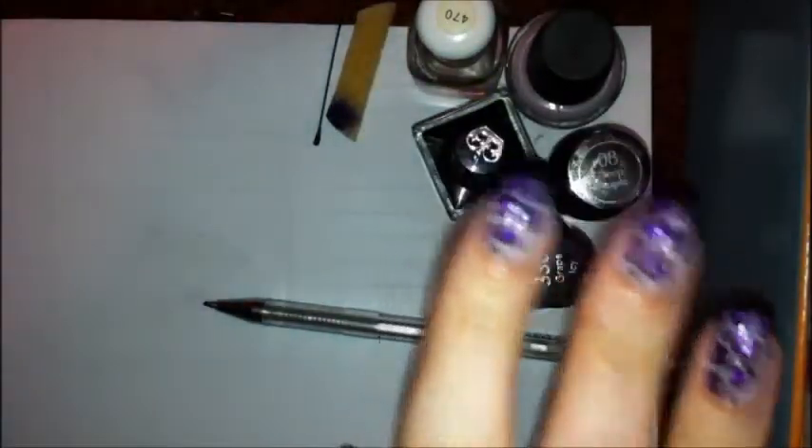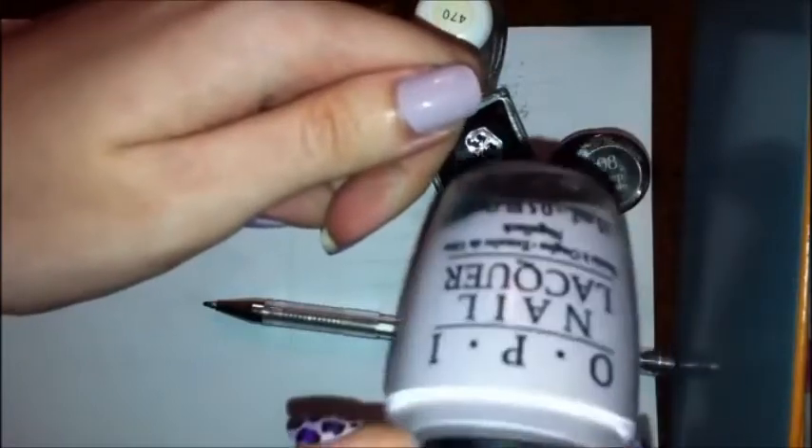It's a nice leopard print color over Steady As She Rose by OPI. So the first thing you want to do, of course, is get Steady As She Rose on your nails.